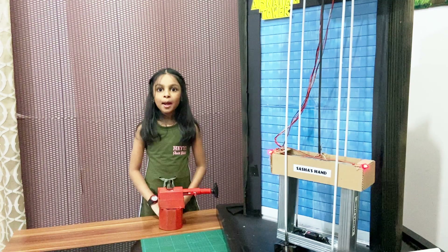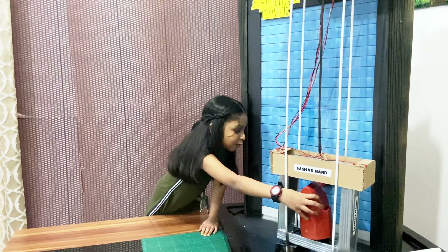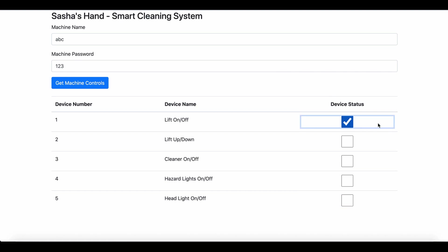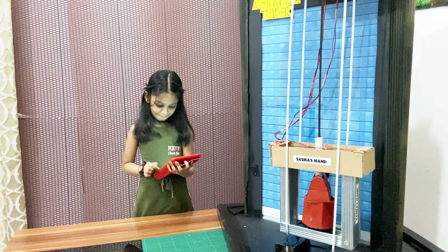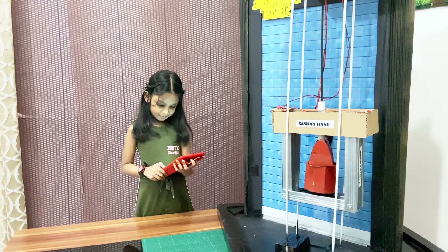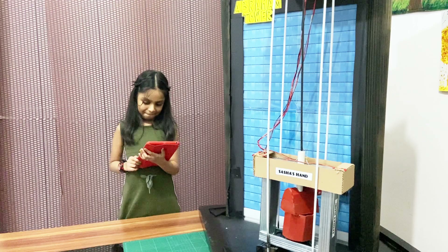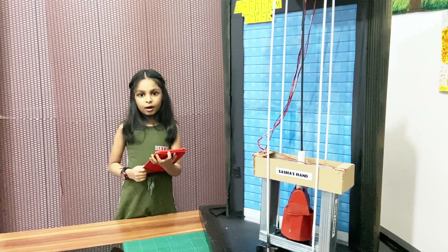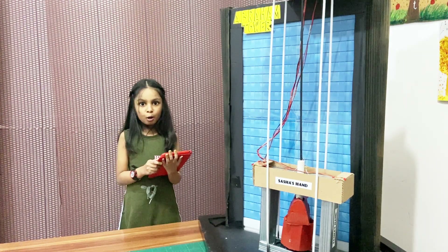Let me fix the robotic arm and show you guys how it works. The operator can turn the lift on or off, turn the cleaner head off and on, switch the hazard lights off and on, and switch the head lamp on or off.